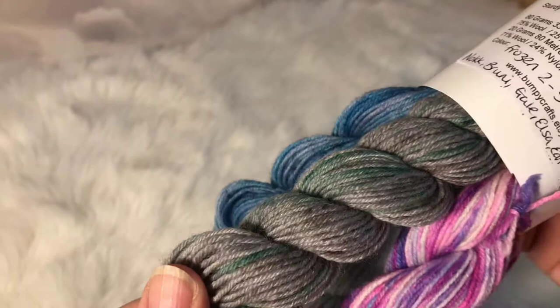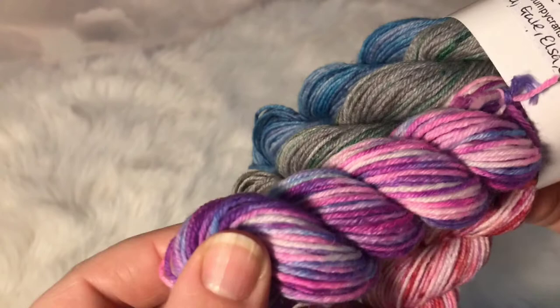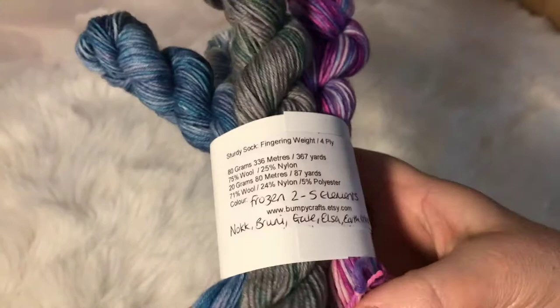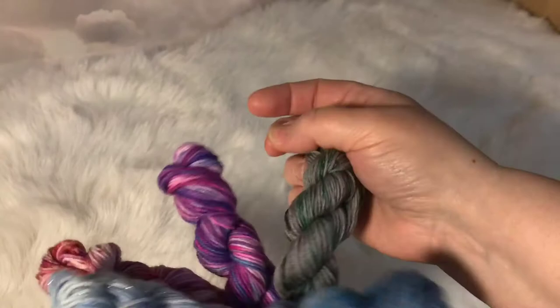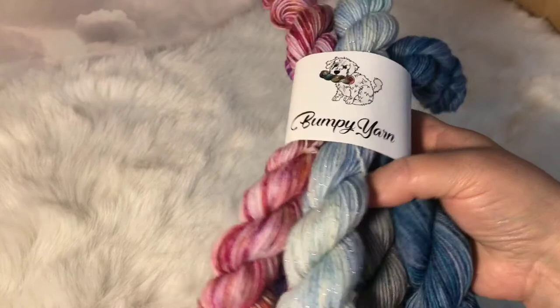And then this one here is a charcoal grey with greens and browns — this is Earth Giants, which was another element. And the last one is Bruni, who was the fire spirit of the fifth element. So this is deep mauves, purples, lilacs, bright pinks, fuchsia pink as well. So that's the five mini skeins and this is on our Sturdy Sock, 75% wool, 25% nylon. I think we've got about seven or eight of these in the shop — I tried to make sure there was enough for everyone who loves Frozen 2.